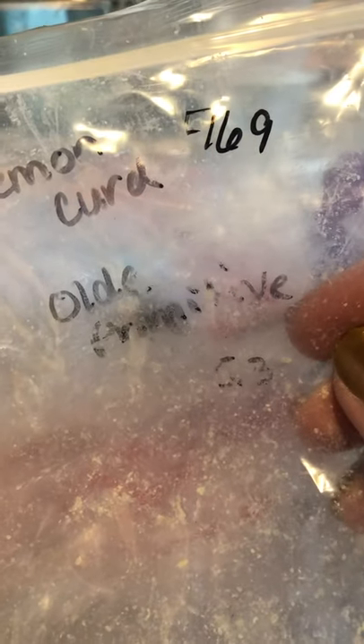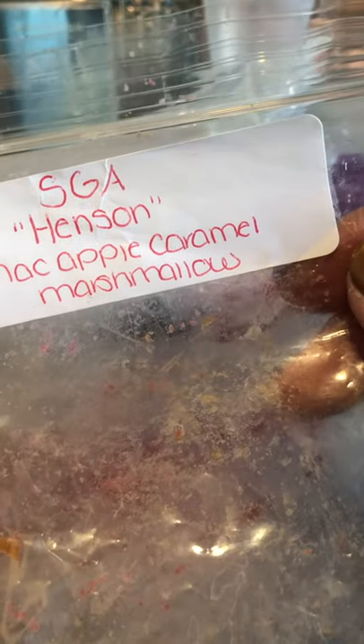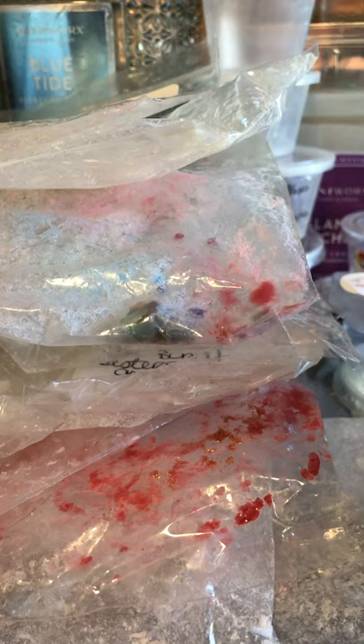Lemon Curd from Old Primitive Treasures was decent but not performing well — these weren't stored properly and were very old from a destash. Sasper Aroma Henson Mac Apple, Caramel, Marshmallow — this was great. And last but not least, Casper — toasted marshmallows and I can't read the rest, maybe Noel and cornbread or something. It's a really good blend and I really like Casper.